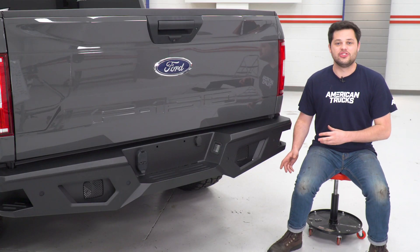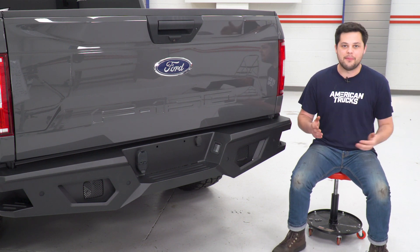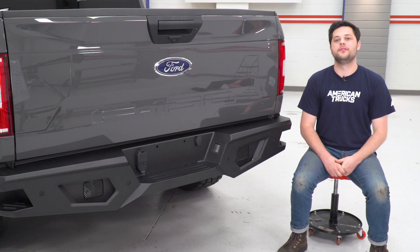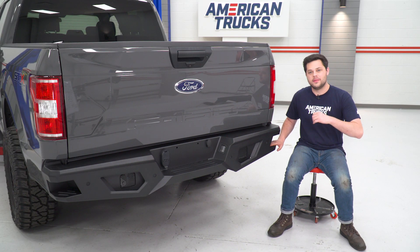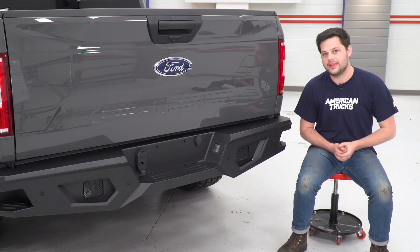If you have a factory hitch or any hitch for that matter, that will mount up and meet perfectly with this rear bumper as well. So you get to keep all the features your F-150 had from the factory, but this also adds a few of its own. This step is going to be great for getting in and out of the bed of your truck — a nice little piece of utility.